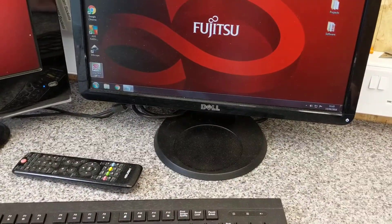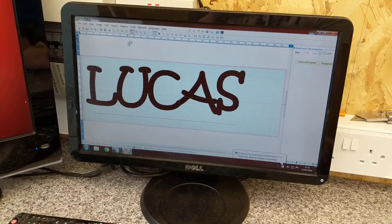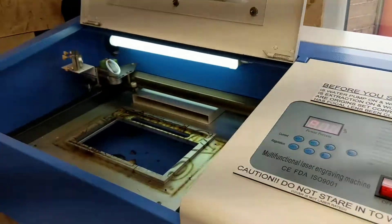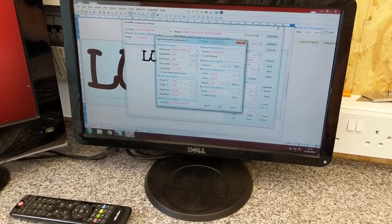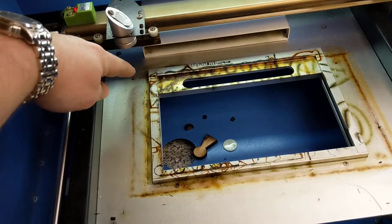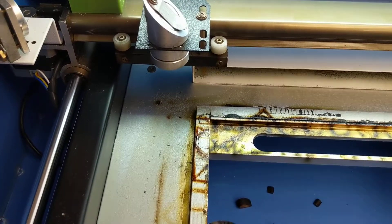The software is the bog-standard LaserDRW, and that's what I was working on last. If I go up to engrave — I don't know if you heard that — it moved over into its zero point. The origin at the moment is set to one and one, just because I wanted to fit in the biggest piece of wood I could. Basically the top corner is up there. I'll just test fire it to show you whereabouts it is — yeah, you can't see it.